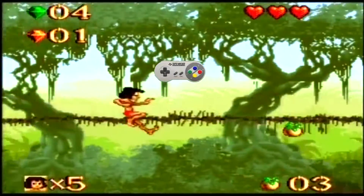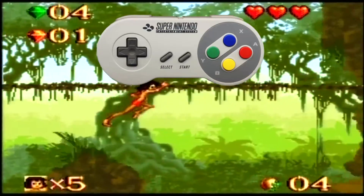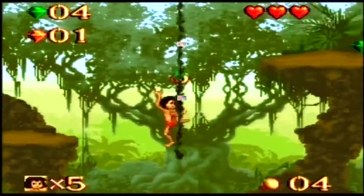The game controls okay — it can be a little bit flowy. The graphics for the time seem average, not the best. Especially for £59.99.